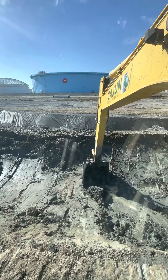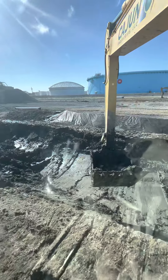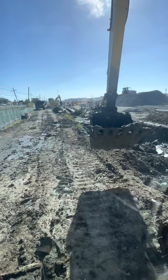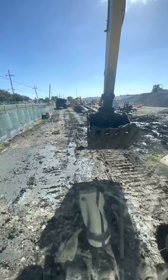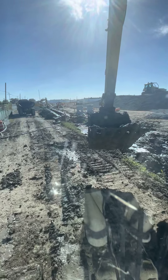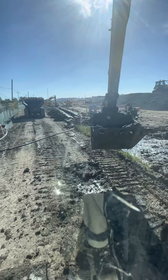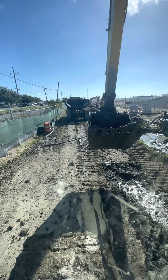We've got the dump truck backing up right now to get loaded. The AC is busted on my machine so I have the windows and doors open. The bad thing about that is this backup alarm is incredibly loud on this dump truck, so when he's backing up to me I always make sure I'm facing him so the windshield collapses the noise so it's not piercing.